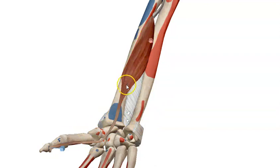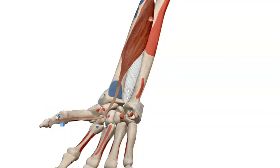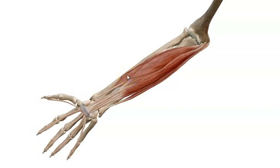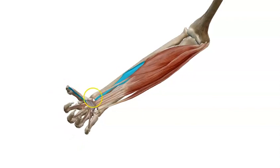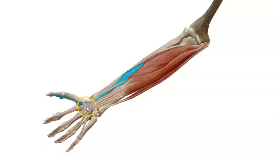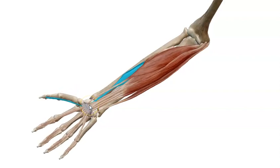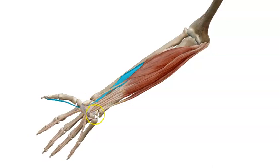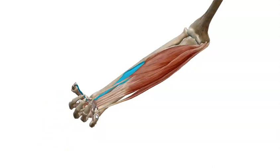Flexor pollicis longus reaches the terminal or distal phalanx of the thumb. As any muscle crossing in front of the wrist joint, it will help in the flexion of the hand at the wrist joint. Let's remember the flexion of the wrist — all muscles perform flexion of the wrist, and I will specify the selection here for flexor pollicis longus. Don't forget that other muscles — flexor carpi radialis, palmaris longus, flexor carpi ulnaris, flexor digitorum superficialis, and also profundus — all cross in front of the wrist joint and can perform flexion of the hand at the wrist joint.